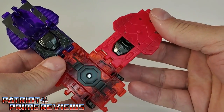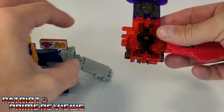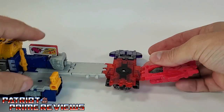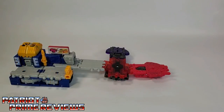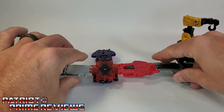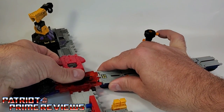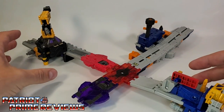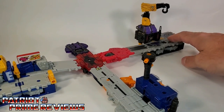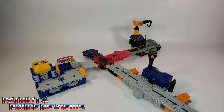Now we'll bring in a couple of bases. We've got Grease Pit — let's get him attached right there. I'll bring in Rot and attach Rot on this end. And then we have Airwave — I am running out of room. Attach Airwave here. We have a little mini Decepticon city going on, thanks to Double Crosser and his intersection mode.